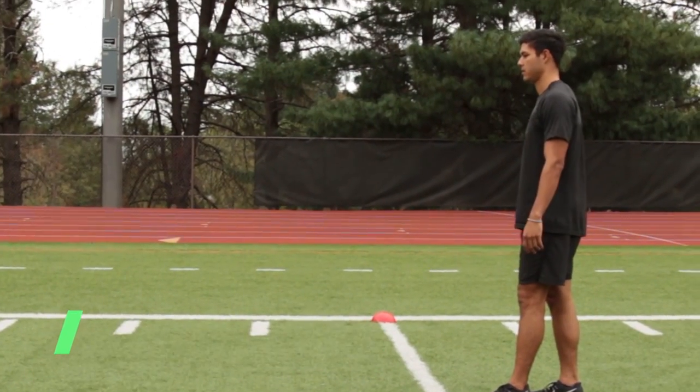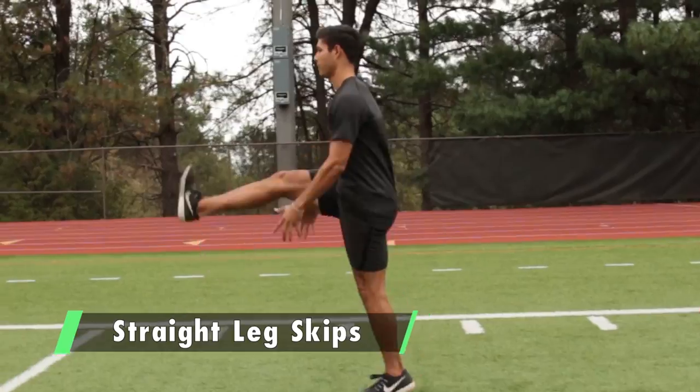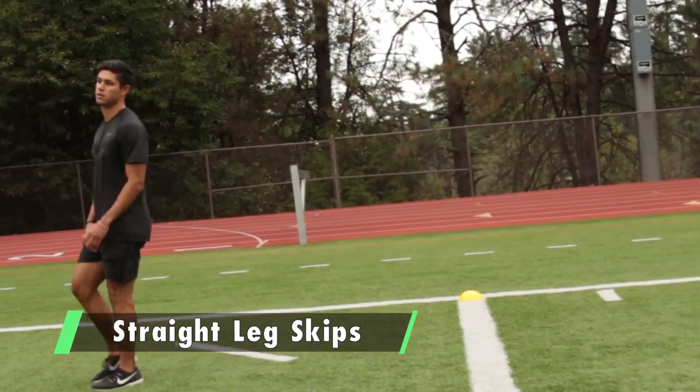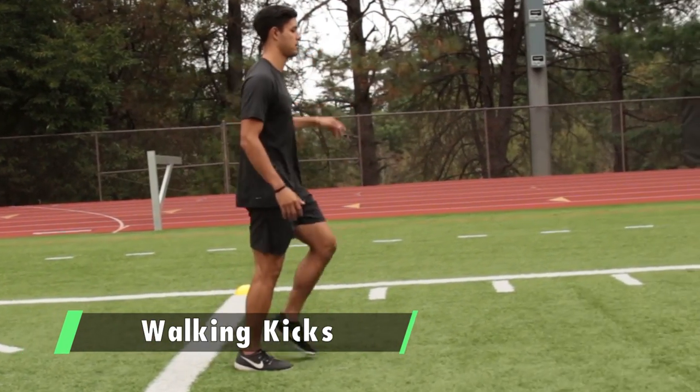Straight leg skip: keep your leg straight, stay tall, tuck your hips forward, lean, and clap your hands underneath your leg every time. Focus on staying on the balls of your feet. Then walking kicks every three steps — stay on the balls of your feet, stay tall.